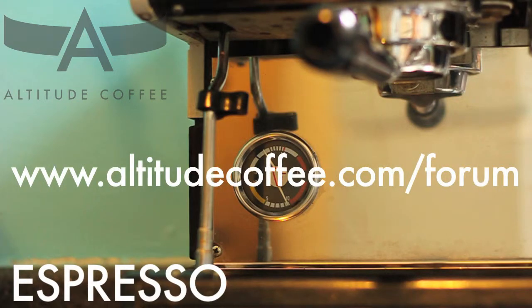If you need help troubleshooting your setup or methods, just head to the forum on altitudecoffee.com to ask our community.